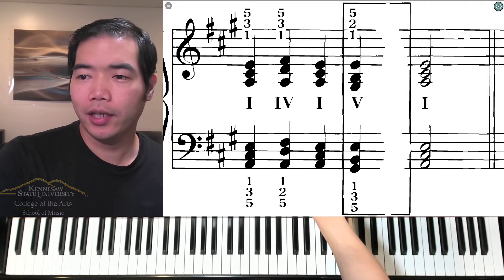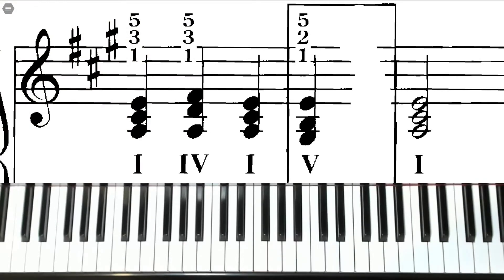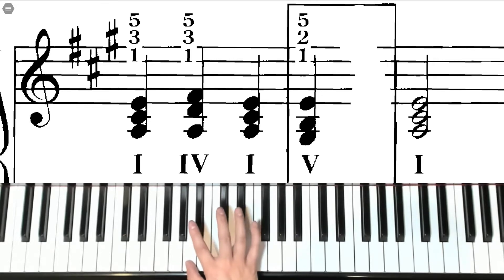Now let's take a look at how to play each of the hands. We're going to start with the right hand. The right hand will start in A position. We have our thumb on A, third finger on C sharp, and fifth finger on E for the I chord.